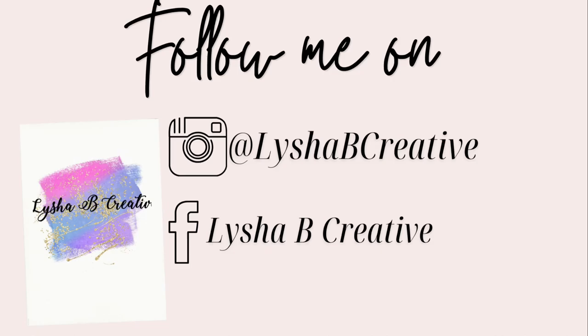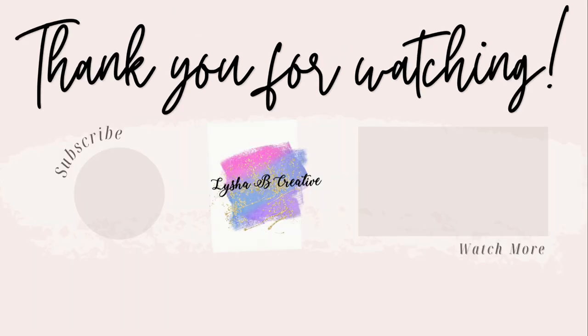I hope that you enjoyed today's video. If you did, be sure to give this video a huge thumbs up and subscribe to my channel, and I'll see you guys in the next one. Bye!